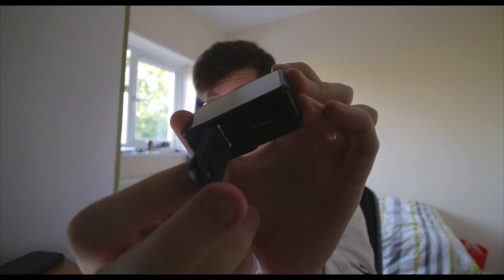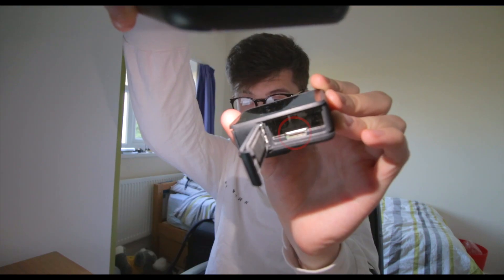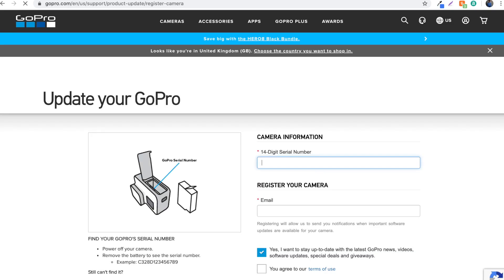The next thing you want to do is get your GoPro and open up the battery compartment. You need to type in the 14-digit serial number where indicated, and then to register your camera, you just enter your email address.